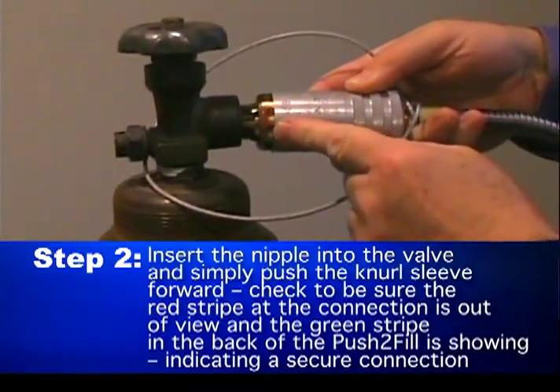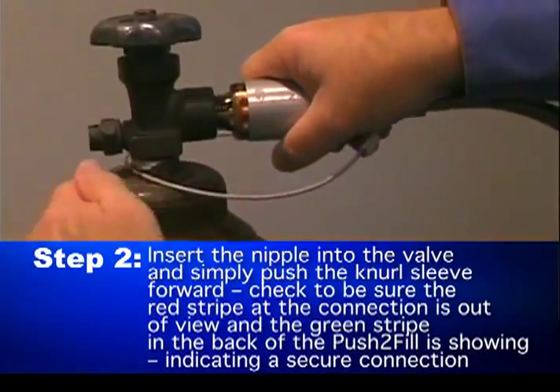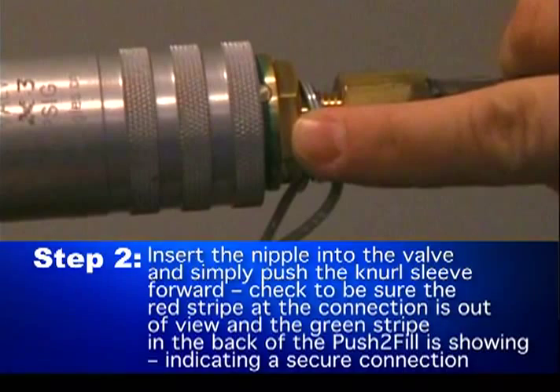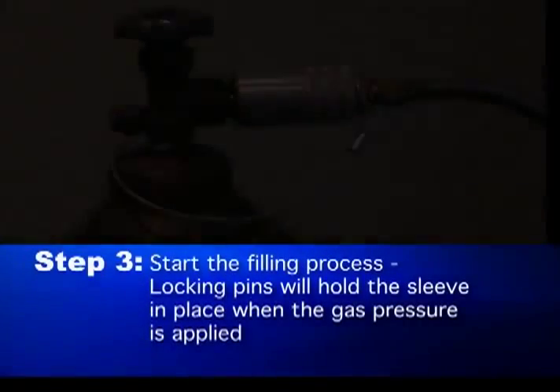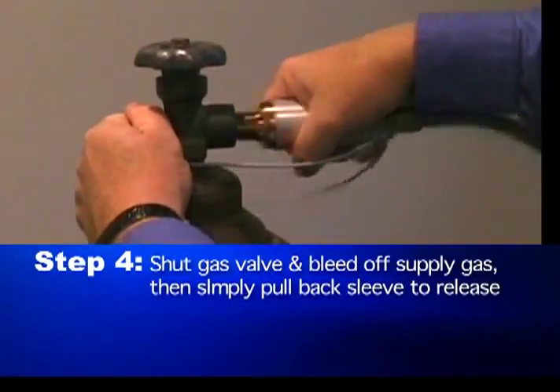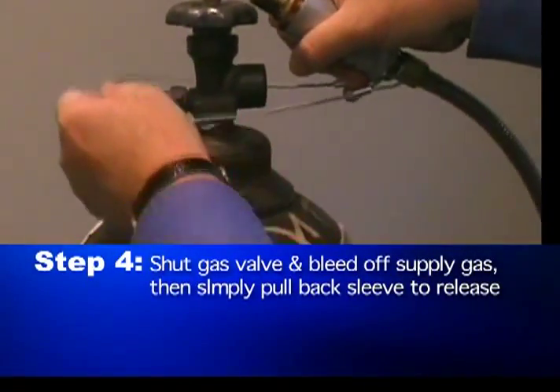Check to be sure the red stripe at the connection is out of view and the green stripe in the back of the Push-to-Fill is showing, indicating a secure connection. Step 3: you are ready to start the filling process. The locking pins will hold the sleeve in place when the gas pressure is applied.